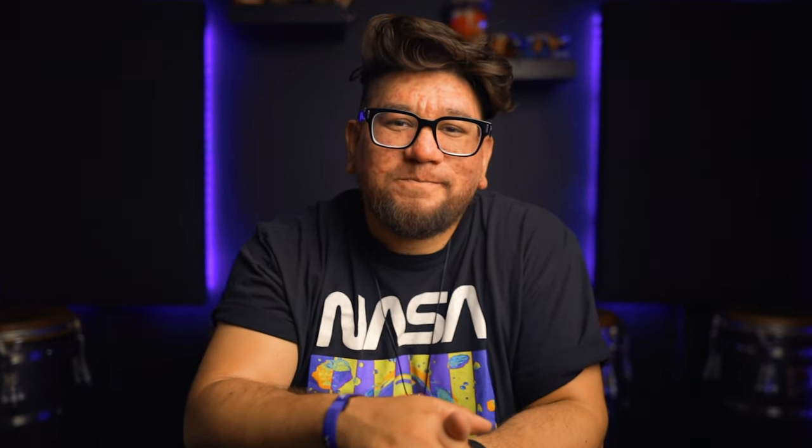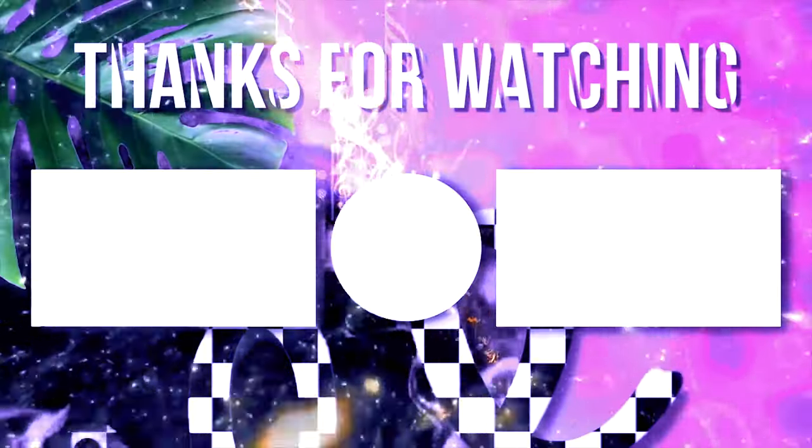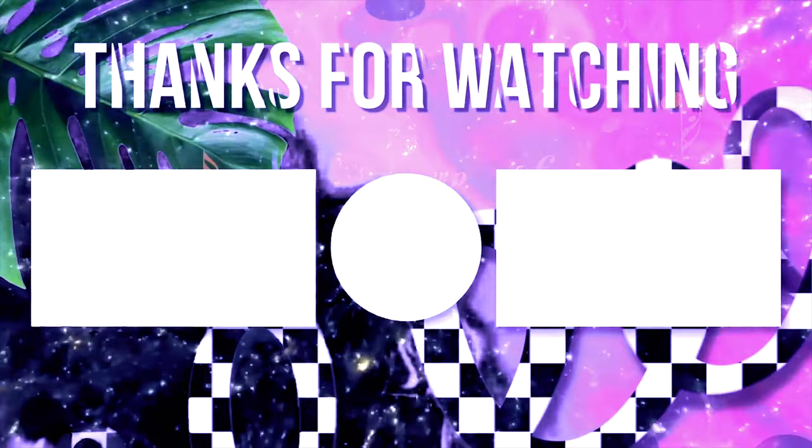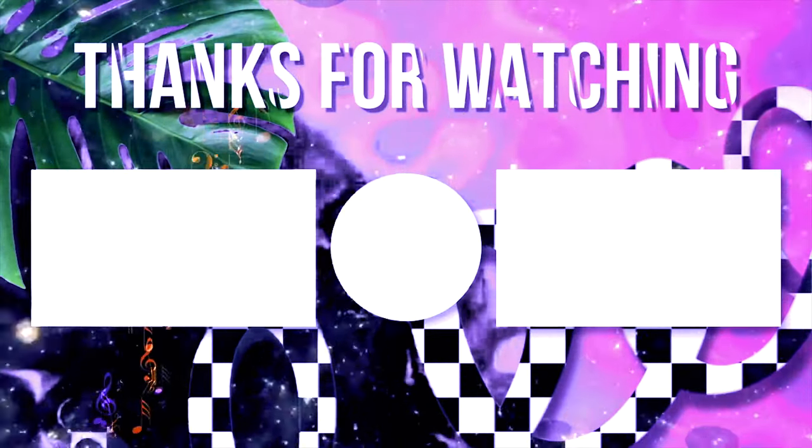All right y'all, you already know what to do — like, subscribe, and I'll see you guys in the next video. Have a great day. Bye!